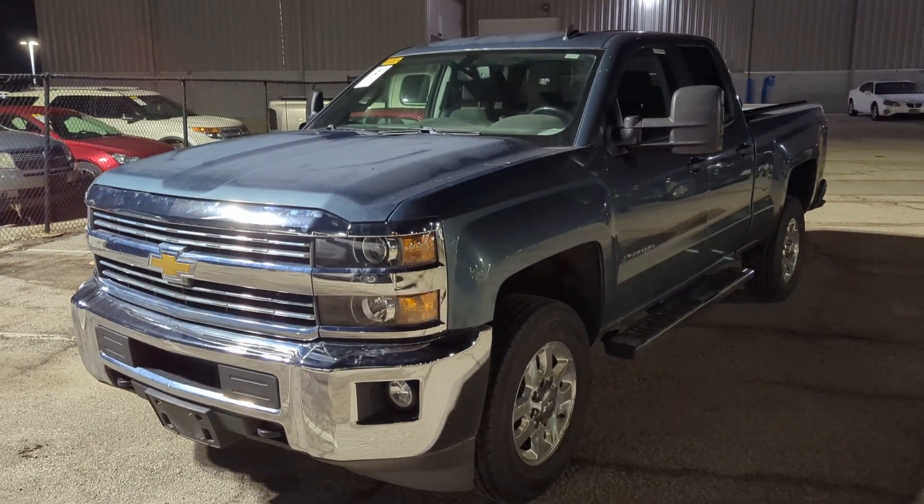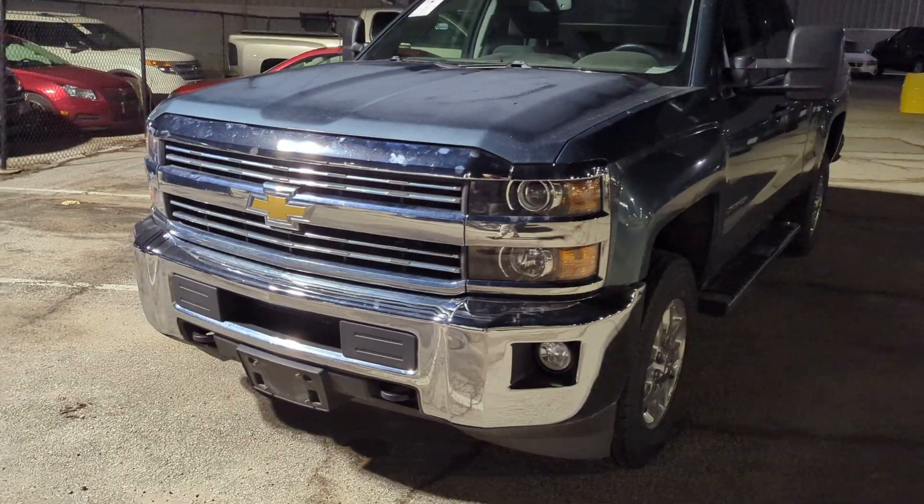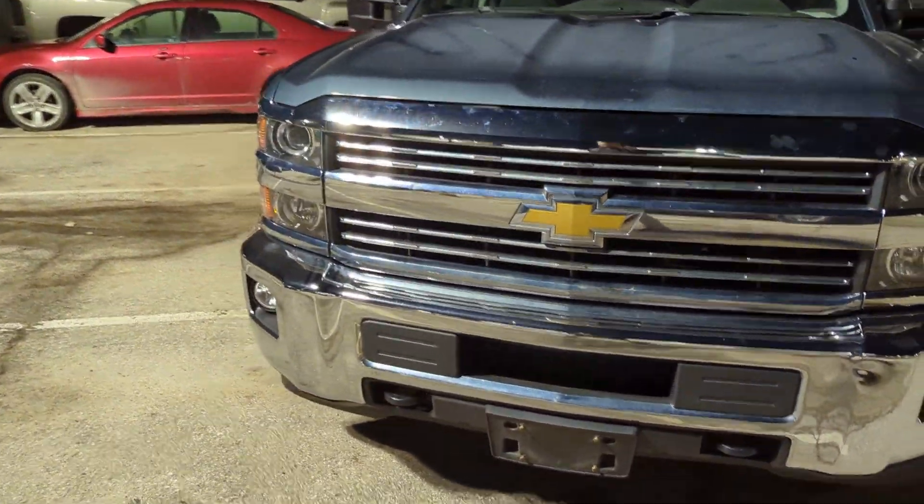Hey Shawn, I got the 2015 Chevy Silverado here for you. It's got about a hundred and six thousand miles. Getting you a video walk around is always better than just a couple pictures.